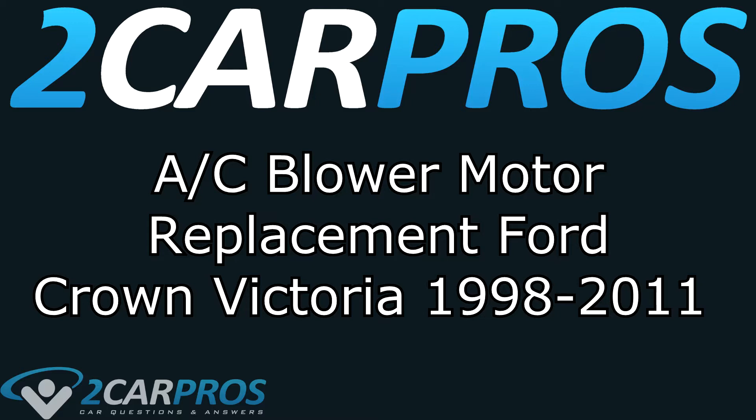Hello and welcome to 2 Car Pros. Today we are going to be taking a look at how to replace the HVAC blower motor in a Crown Victoria between the years of 1998 and 2011.